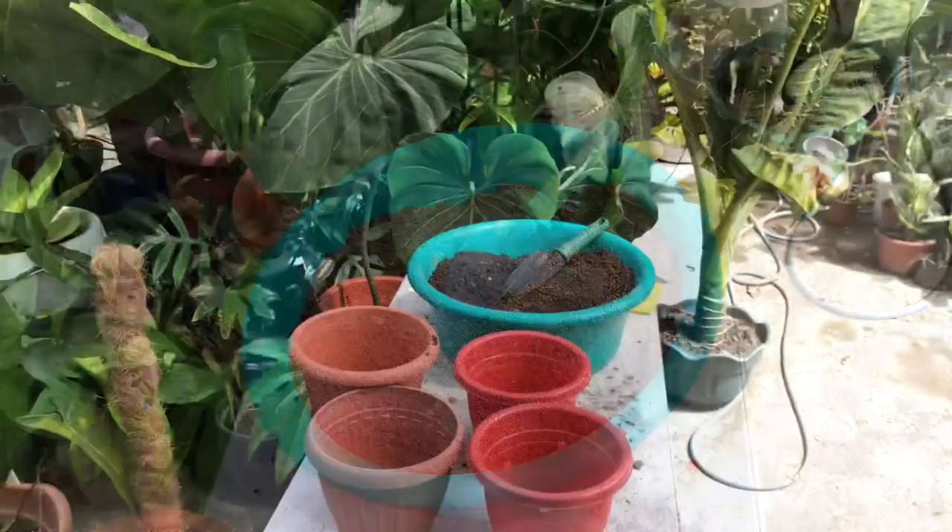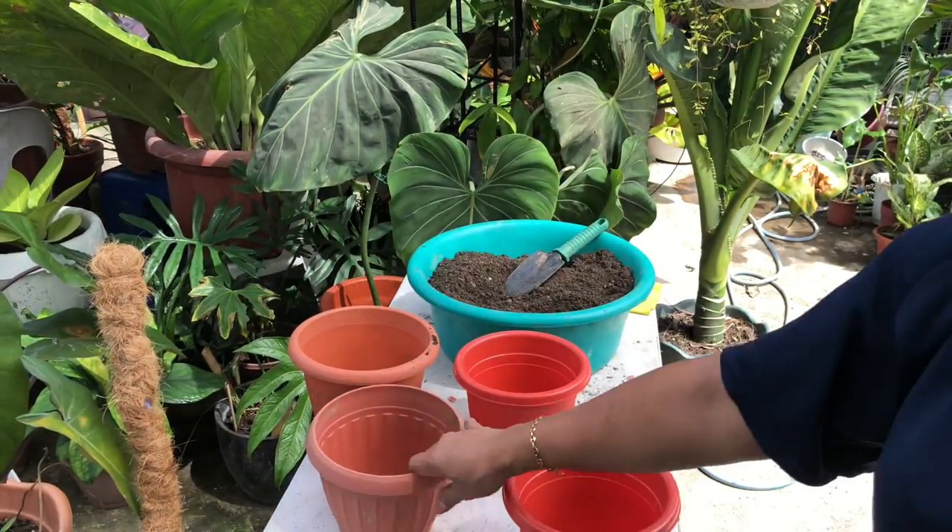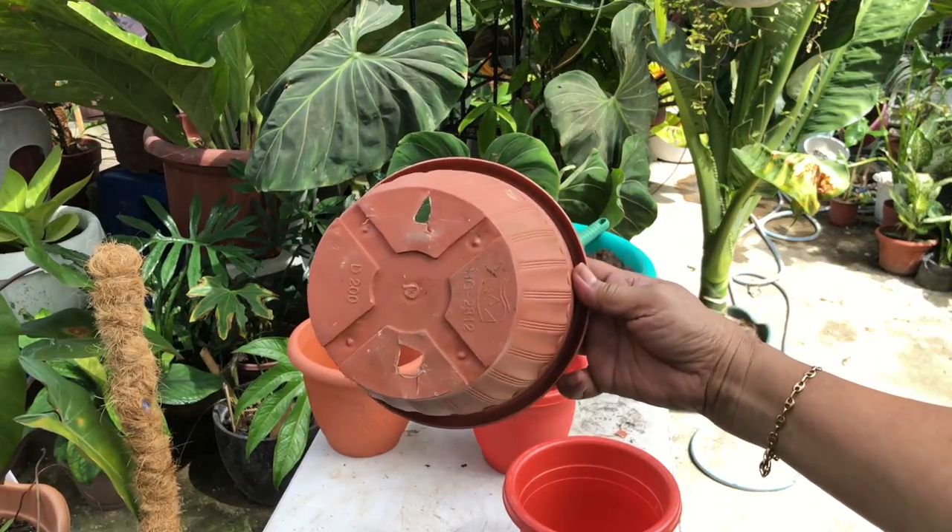This is a different potting mix because it is not like the philodendron potting mix we did last week. This is the cycad — it is a different genus of plants, so that's why we are using river sand. The potting mix contains land soil, river sand, limestone, a little bit of carbonized rice hull, and house manure for fertilizer. Now let us transfer to the plants.